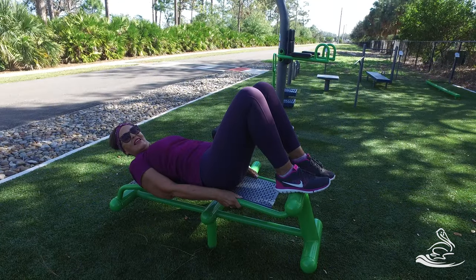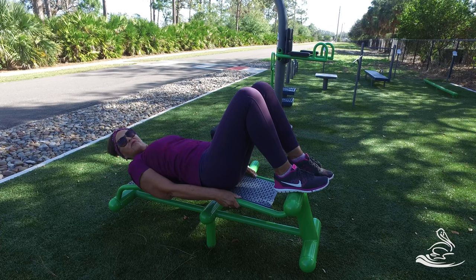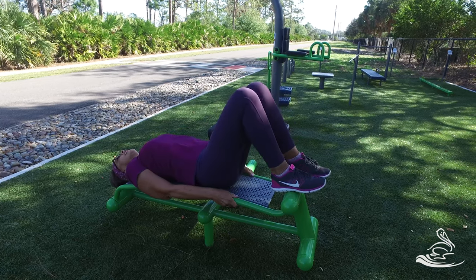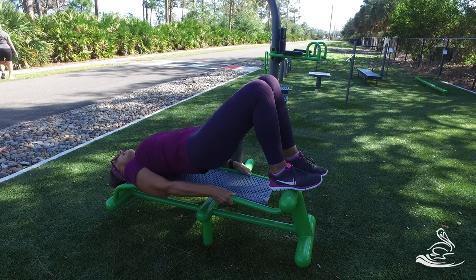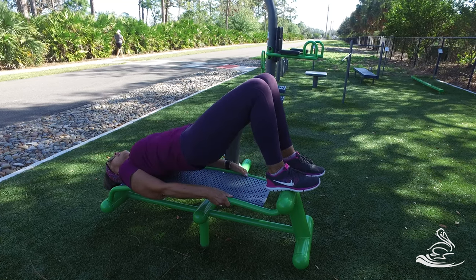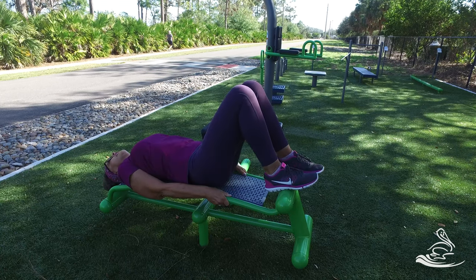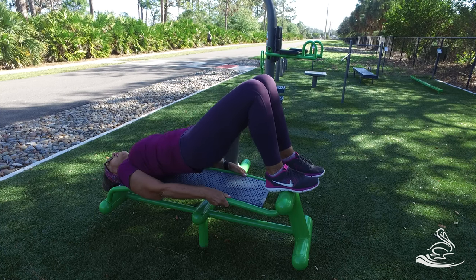The next station is this sit-up bench, and we're going to do a couple of exercises on here. First, we're going to do glute bridges. Lie flat on the bench, hold on to the handles or bars on the side, put your feet on top of the top bar, and from there just press down to elevate your hips. That's going to activate the back of your thighs, hamstrings, glutes, and some low back musculature — that posterior chain of musculature.